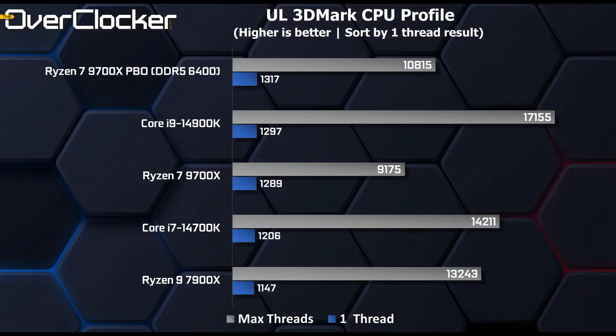In 3DMark's CPU profiling test, the one-thread result once again shows a sizable IPC gain — the 9700X beats both the 14700K and the 7900X. Better yet, when using PBO, it eclipses the 14900K as well.